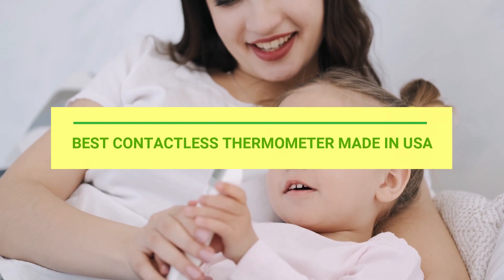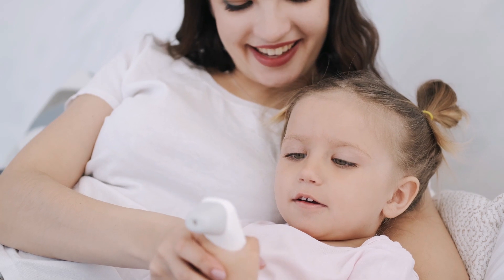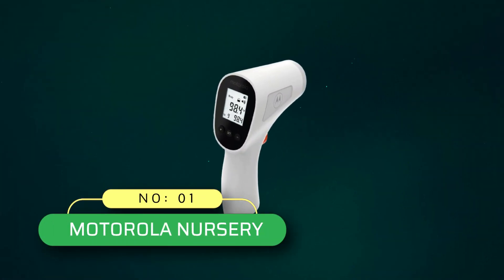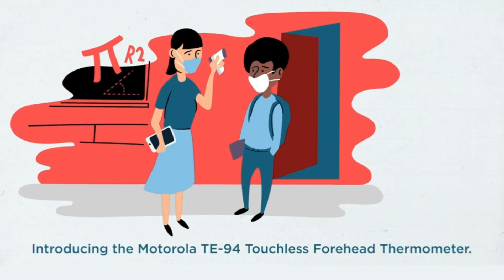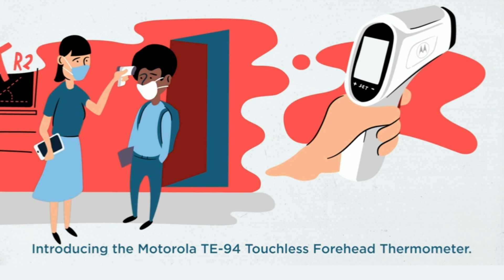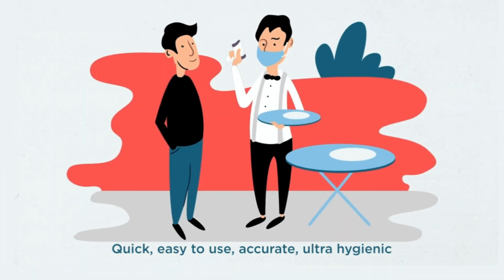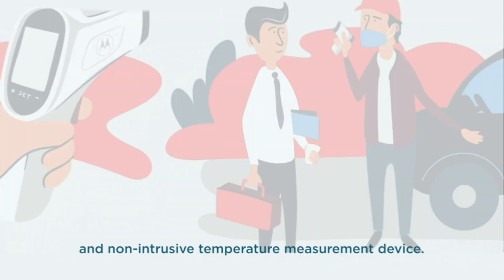Best contactless thermometer made in USA. Number 1: Motorola Nursery contactless thermometer made in USA. The TE94 touchless forehead thermometer is quick and easy to use, providing an accurate and non-intrusive temperature measurement every time. This infrared thermometer is ideal for the whole family.